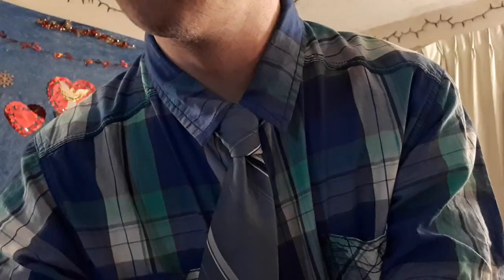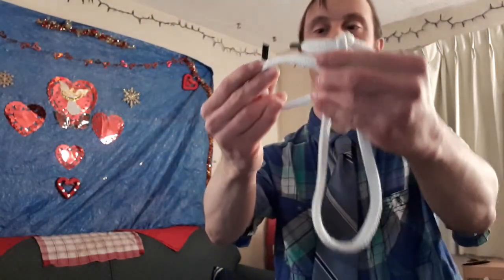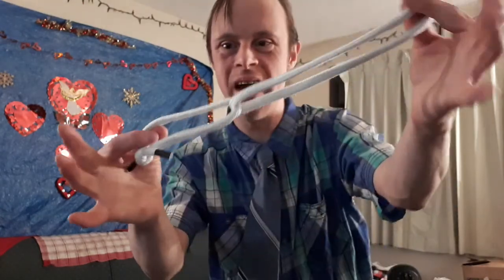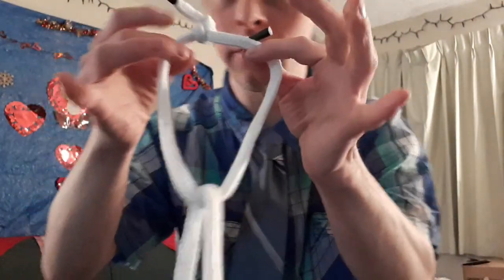We're going to get two ropes — one small one and one medium sized one — and have the small one link upon it. This is the trick I like to call the drop rope link magic trick — our seventh trick. Here I hold two different kinds of ropes: one medium and one small. I just drop this one — whoa! I just dropped this and look what happened: it's magically linked upon the medium rope ring.